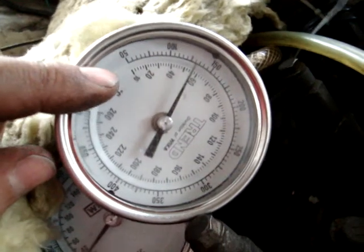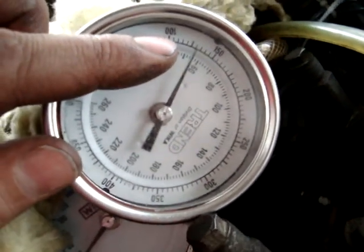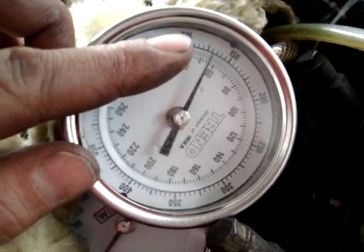I just took it for a quick turn around the neighborhood to get the engine up to temperature. Let's see where we are with the neumatic. On the outlet, on my neumatic, we have 130 Fahrenheit.